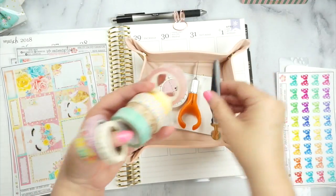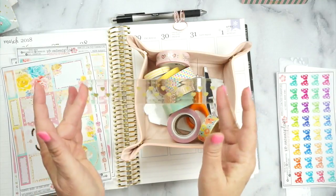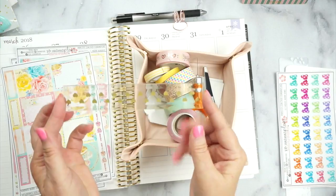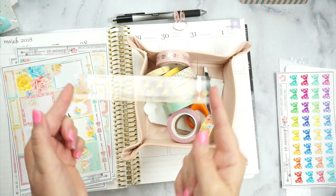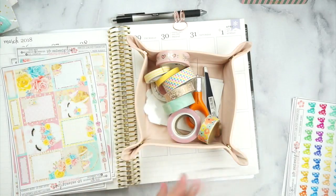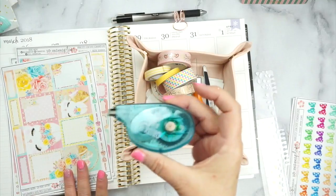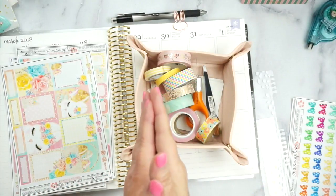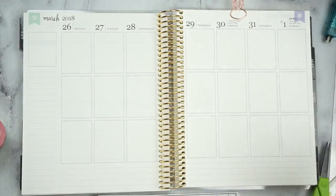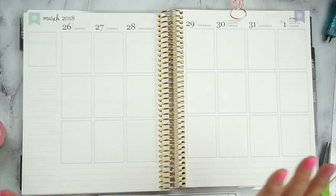I've got my Xacto knife and my tweezers, so that's got all my tools. And this little ruler — the other night with me and Miss Liz, we did a FaceTime plan with me and just played in our planners, and I lost this ruler sitting down. I found it, sis! I found it. So I got that ruler and I got my Erin Condren ruler, and of course my white-out if I need it. I also got my undo right here in case I need it. Anything you see me use, I will have linked below if I'm able.